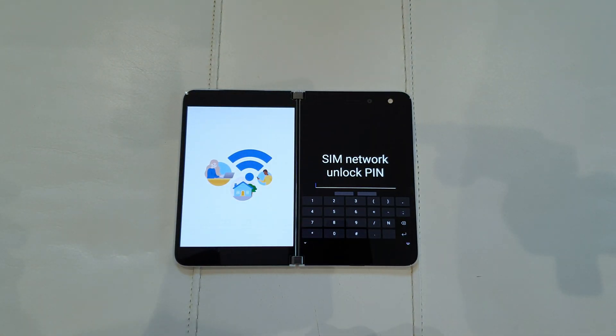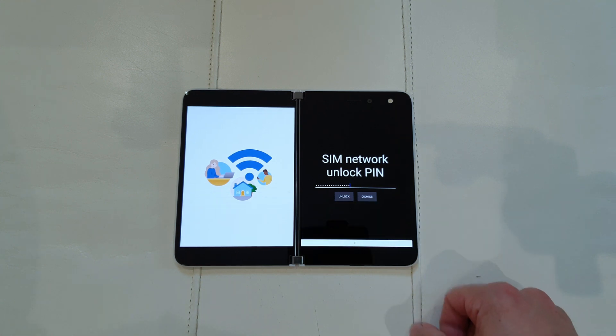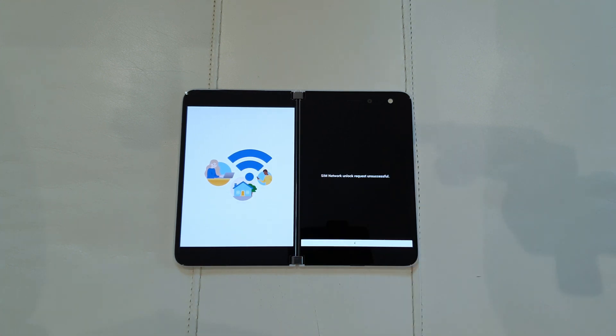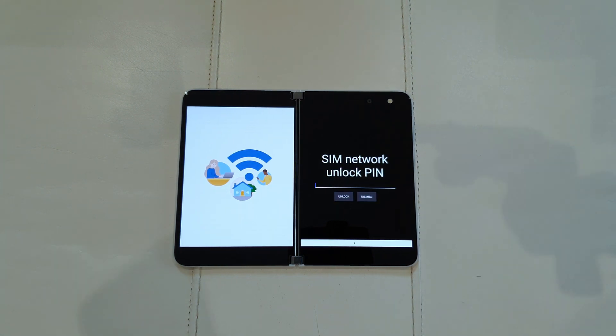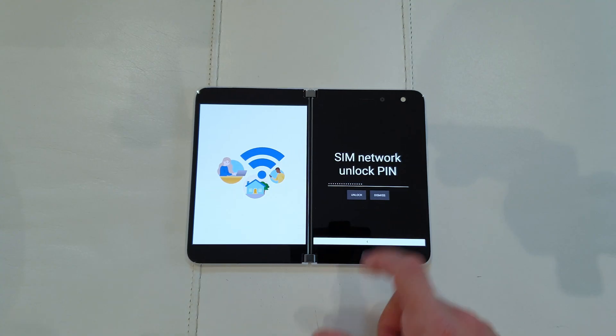The code is in, we're gonna press enter over here and look — unsuccessful. Wait, what? Let's see what happens.